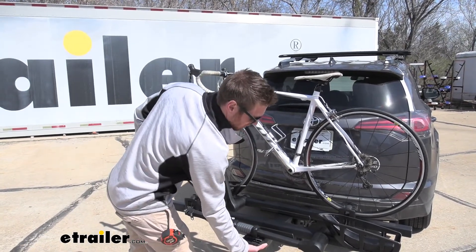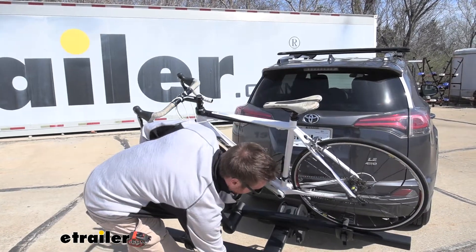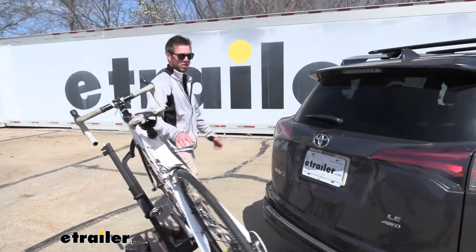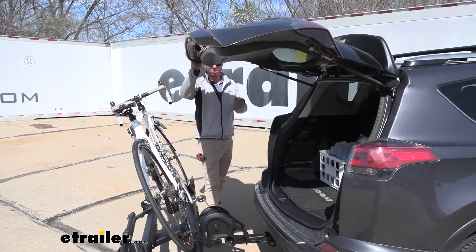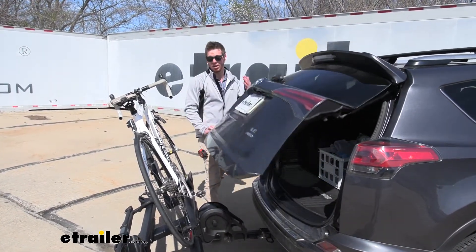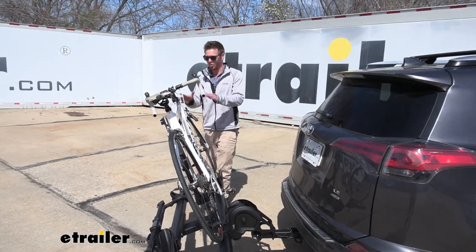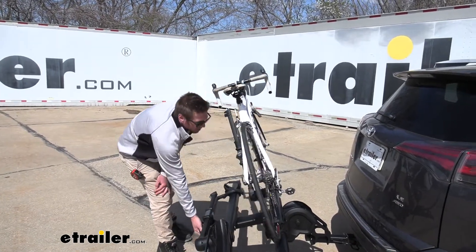Let's start with the big lever out front. I really like that just because it's really easy to pull and easy to get to, and we are going to be able to tilt with the bikes installed. So on our RAV4, we don't have any issues with hitting our bike. We have full access to the back. You can keep your gear in there, or if you're traveling and you forget something in the back, you don't have to worry about taking your bikes off to access anything back there.